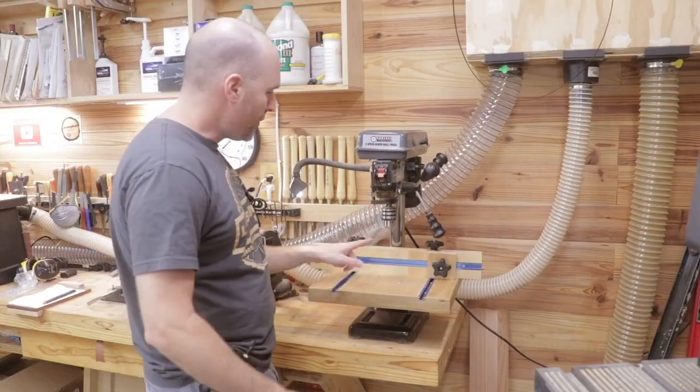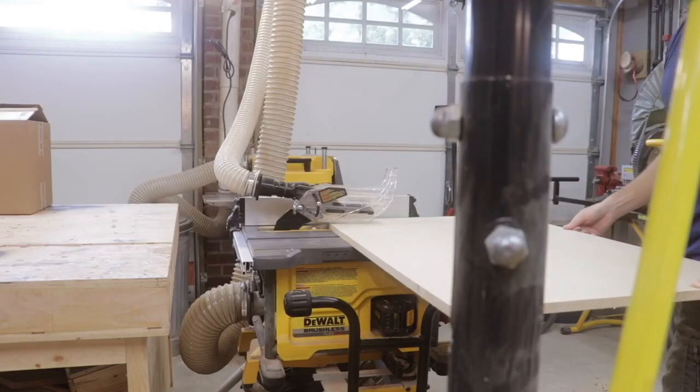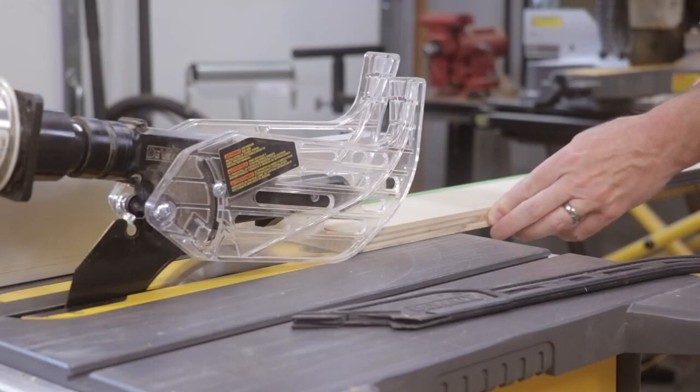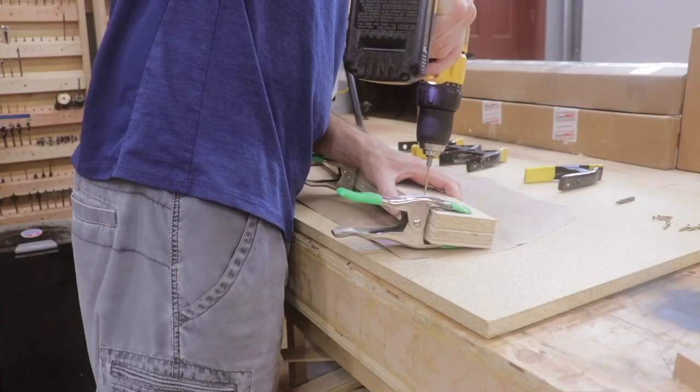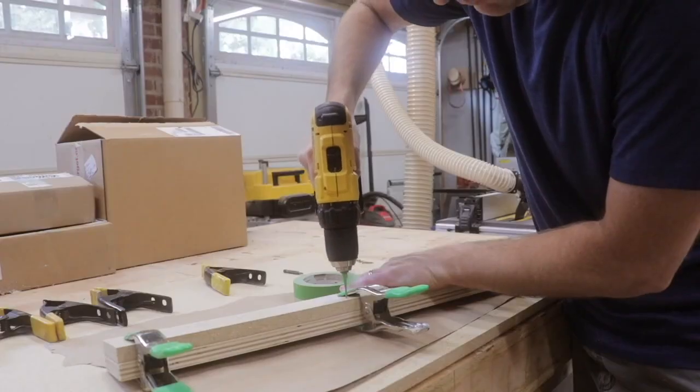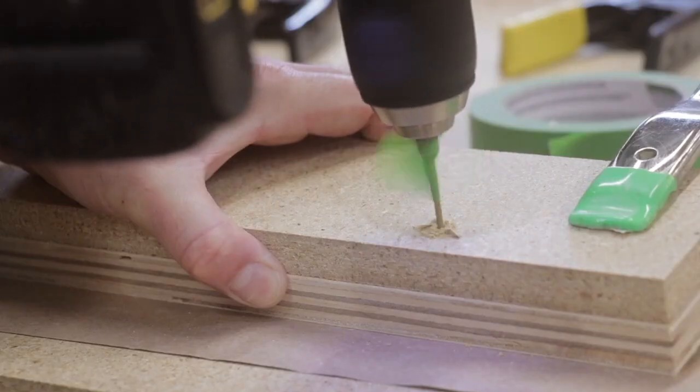Next I turned my attention to the adjustable fence. It's made from a piece of MDF and birch plywood — three inches in width and 20 inches in length. Building the fence was pretty easy; I just cut those pieces out on the table saw and then trimmed them to length on the miter saw.